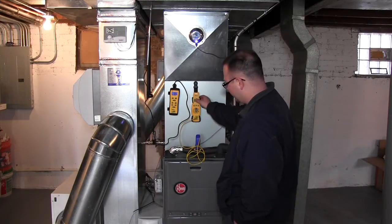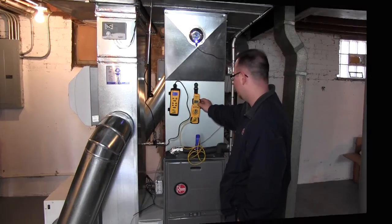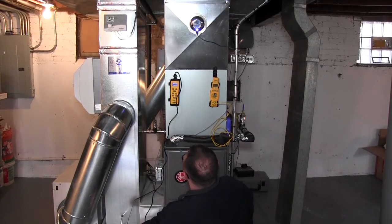Right now this probe here is measuring our return line going back to the tankless water heater. This probe's in the duct real nice. It looks like we're about 69 to 70 degrees return air temp — that's the overall return from the first and second floor combined.